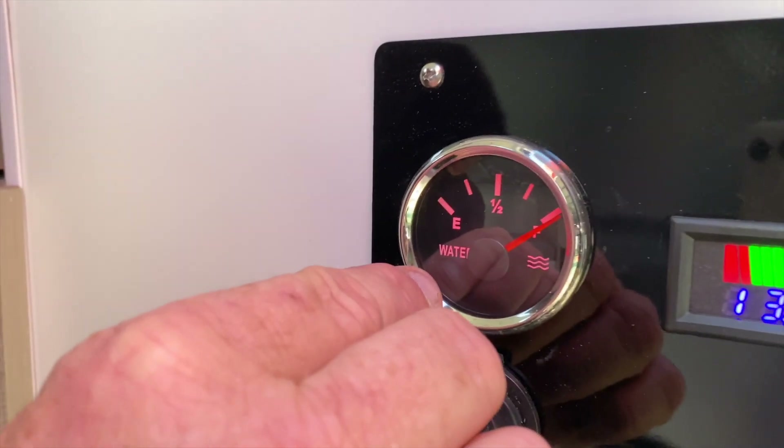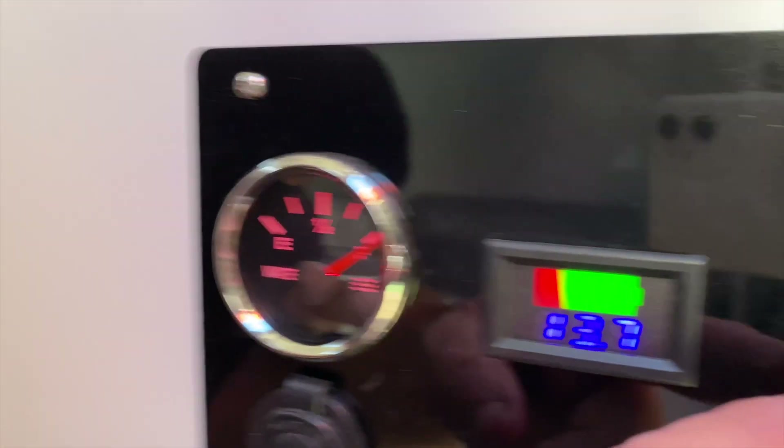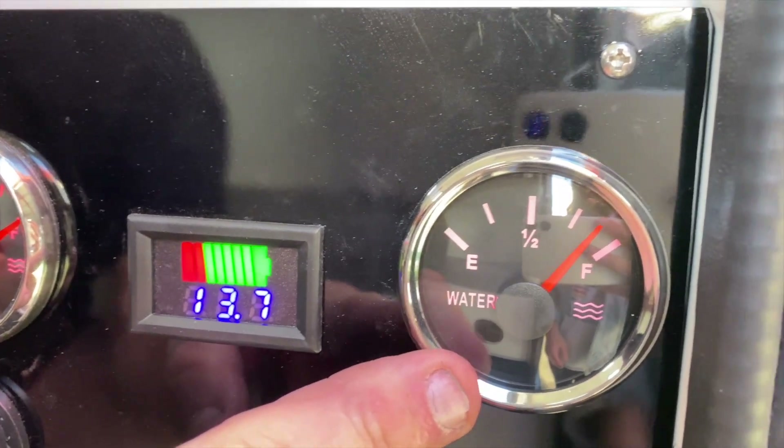Here we have the first tank water tank gauge and the second tank water tank gauge.